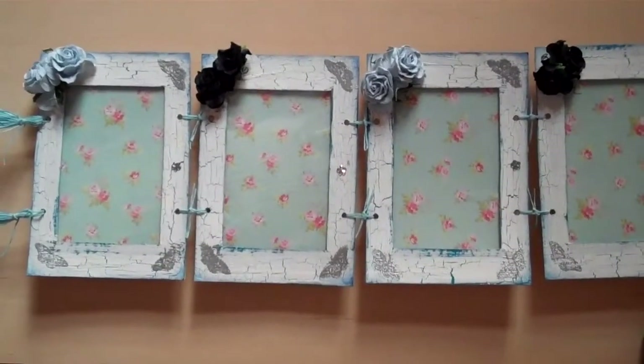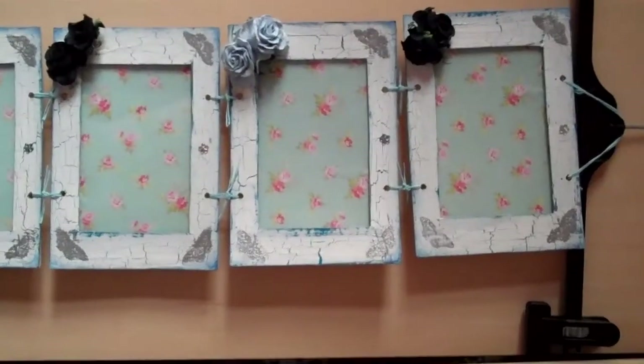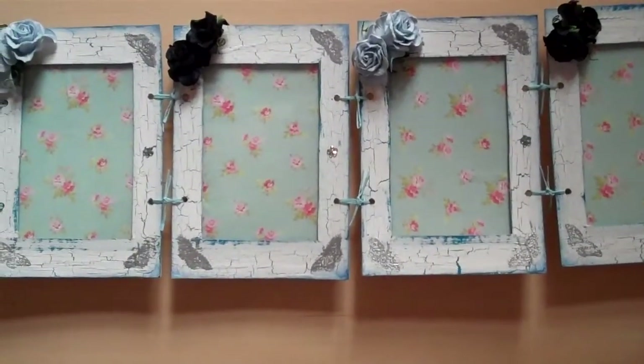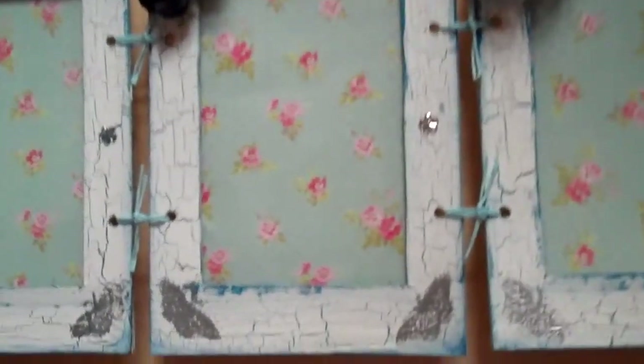I made this photo frame out of recycled cardboard. I painted it blue, then I crackled it and put an antique white on top.